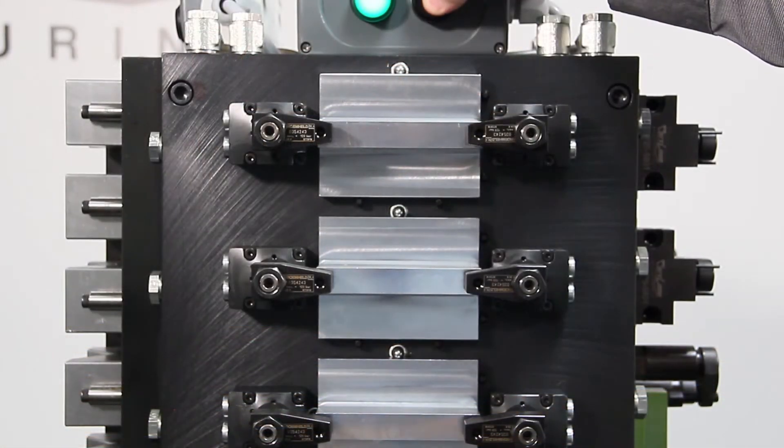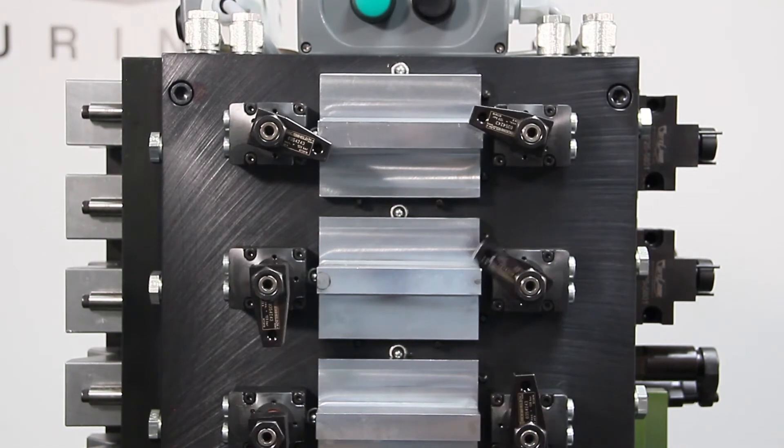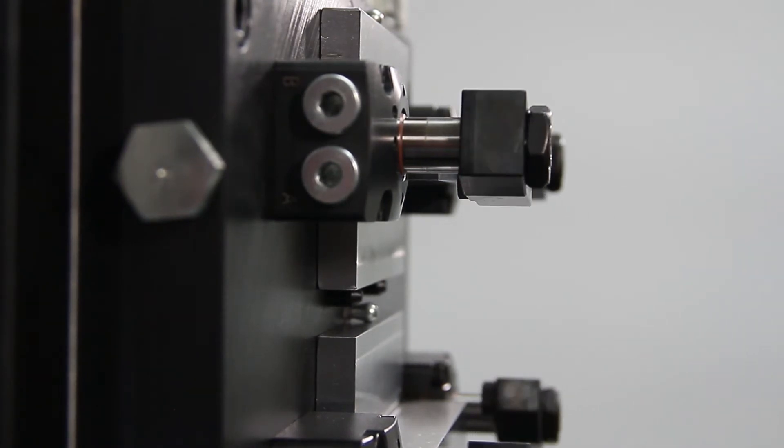Next are the low pressure swing clamps. These swing clamps utilize a robust helical cam to swing the clamping arm out of the way for unrestricted loading. This series provides a considerable clamping force at low pressure, allowing direct connection to your machine tool hydraulics.